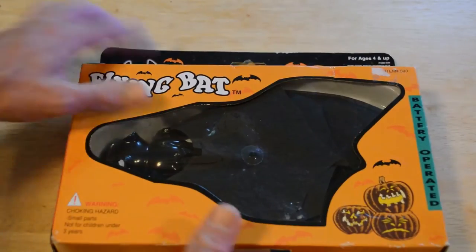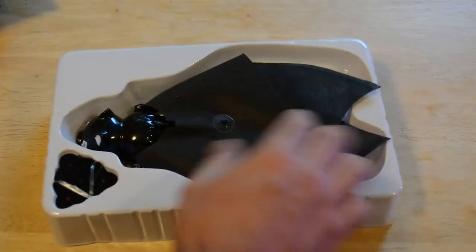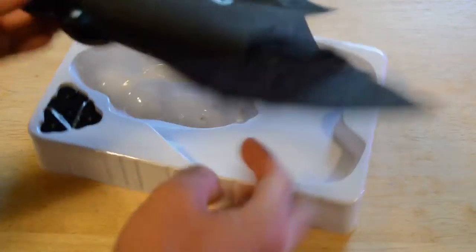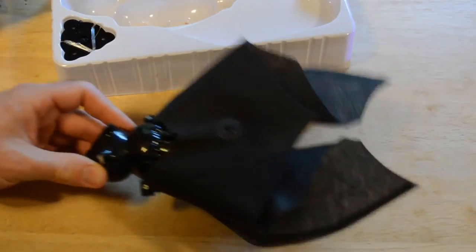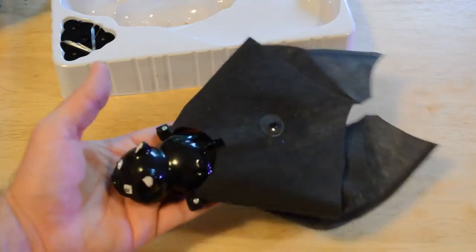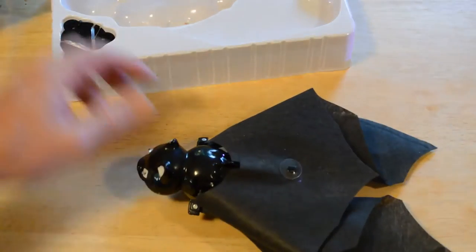I'm just going to open it up here and see if it actually works. So look at this — here's the bat. Definitely no one's going to mistake this for an actual bat, maybe in the dark. One thing right off the bat: it is kind of heavy. So you definitely don't want this to hit anybody when it's spinning around because it is heavy.